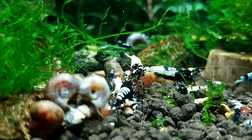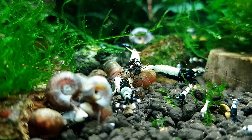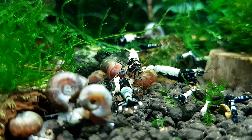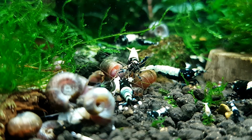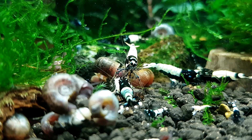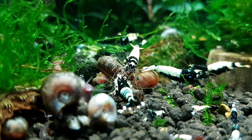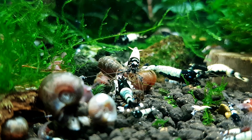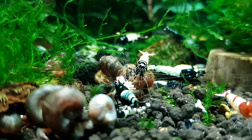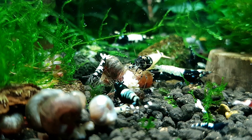The source of your shrimp really matters. There are basically two places people get shrimp: a pet store or online retailer, or a hobbyist breeding shrimp at home and advertising on Facebook or Kijiji. Sometimes shrimp die because of stress related to imported shrimp — especially neocaridina that are bred overseas, spending most of their life in one body of water, then shipped to your country and moved into a store before reaching your tank.